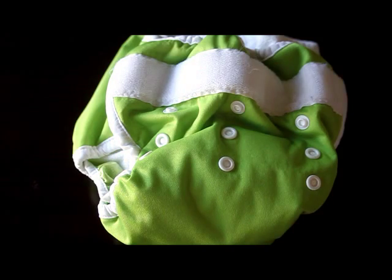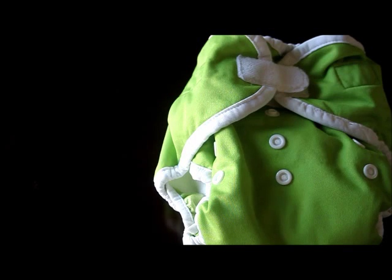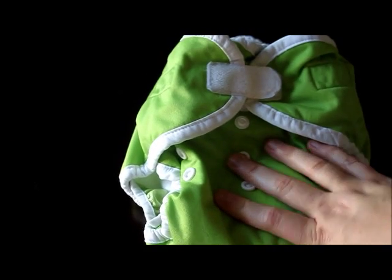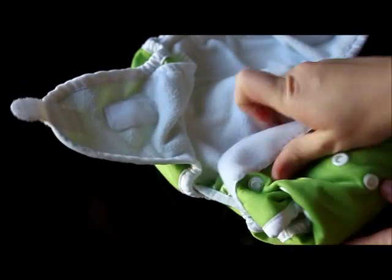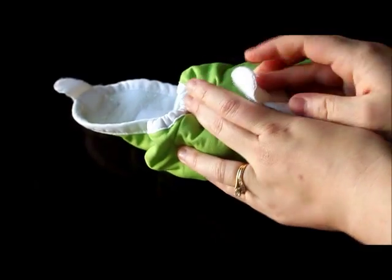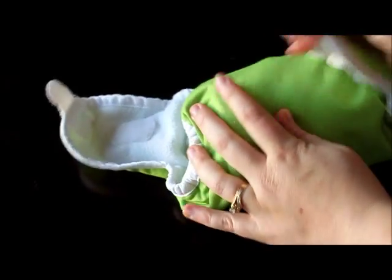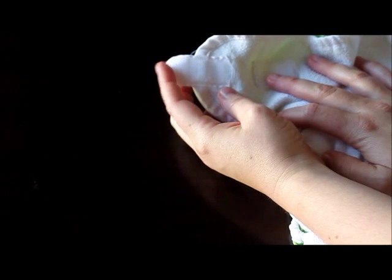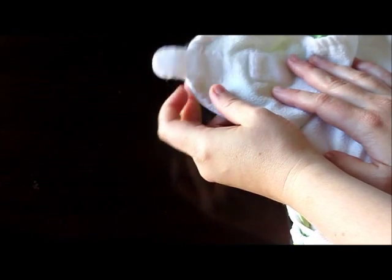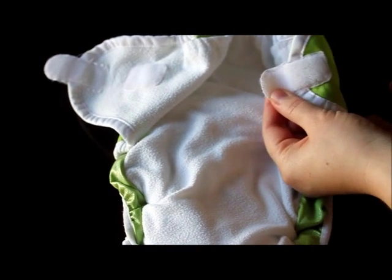The diaper comes with both Aplix — which is essentially Velcro, but Velcro is a company name — and it also comes with snaps. There aren't as many reviews on the snaps because they came out later than the Aplix or hook-and-loop closures. What's kind of neat is that you can actually overlap the tabs, which is something I really like to do when I'm out and about and end up with a poopy diaper — you can roll it up to keep things compact. I personally liked how long the tabs are, finding a more secure fit. However, survey respondents did complain about curling of the tabs and that the stitching would come undone, so that's something to consider.